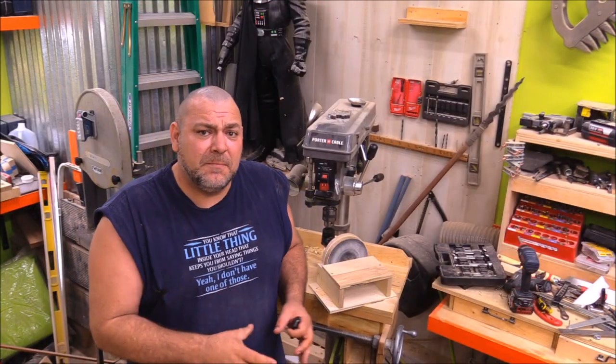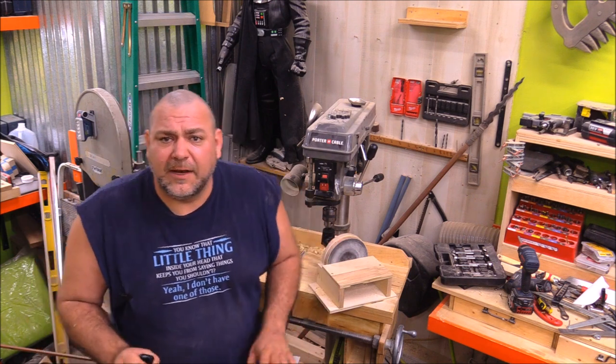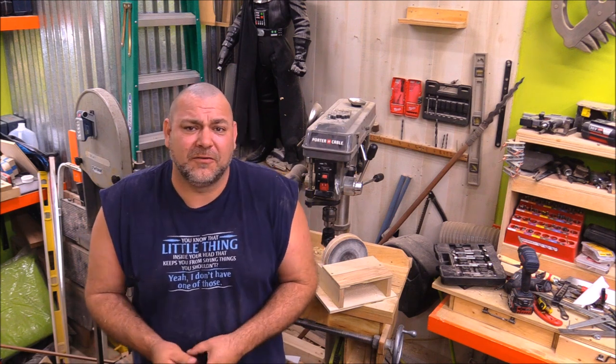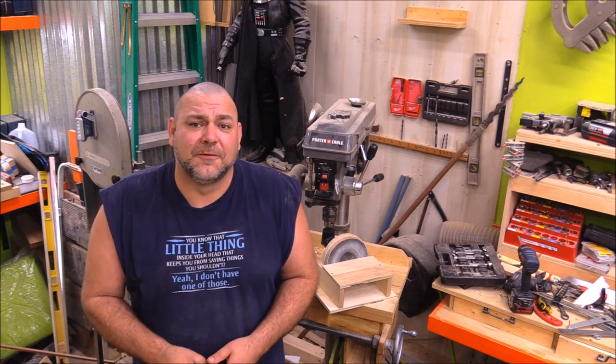That about wraps this build up. You could definitely build it a little bit beefier and add some bearings instead of just going metal on wood — that would make it last a lot longer, and if you want to run it for long periods of time, bearings are probably the best way to go. Steel on wood works fine if you're running it for short periods of time, but it's going to wear out eventually. Bearings are definitely a good option if you want something that's going to last a long time. It's a super simple build that could be done in an afternoon — I really hope you enjoyed this video, and as always, thanks for watching.